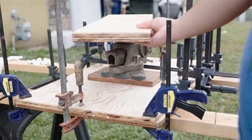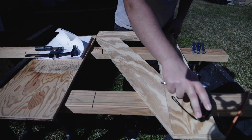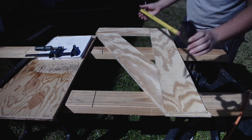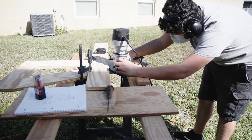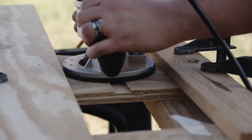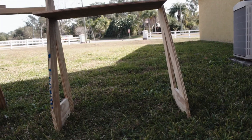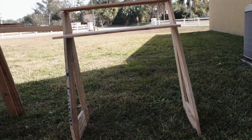Now that I have the desktop glued up, I will route out a slot — also called a dado — in the legs for the desktop to rest in. You want this dado to be the same thickness as your desktop. For me, this dado will start at 27 inches from the bottom, putting the desktop at about 28 inches. To cut this dado, I set up guides on either side to prevent me from cutting it too thick. Once I cut these dados, I dry fit it all together to get a preview of how this desk should look. I'm actually pretty satisfied with how this is turning out.